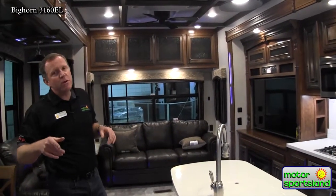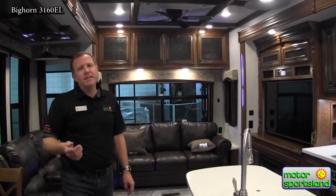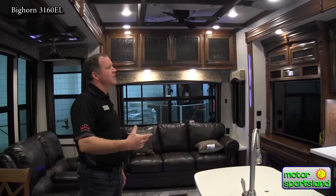This floor plan in particular, the 3160EL, is not a 42 or 40-foot trailer. It's 35 feet 10 inches total length. So it's reasonable enough that you can still go camping out in the mountains, dry camping, things like that. It's just a great size in my opinion.